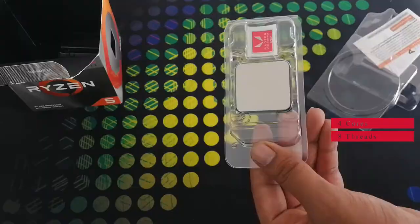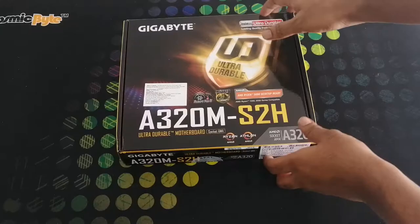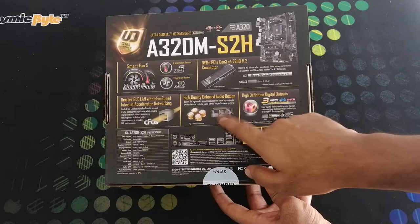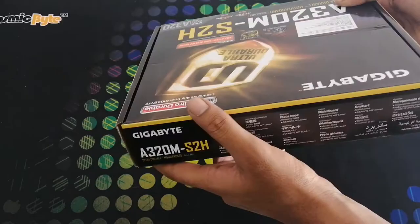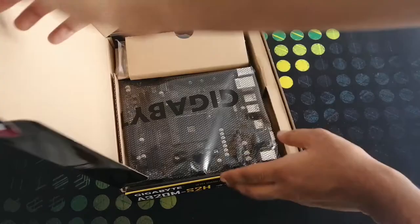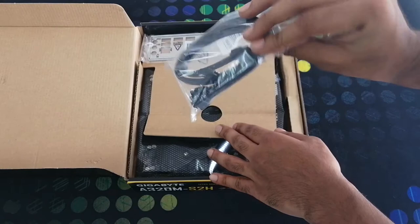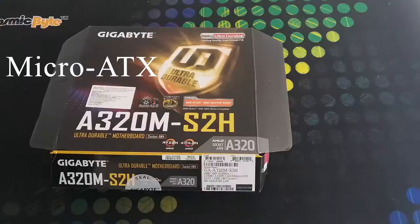Next, moving on to the motherboard. We have the model number mentioned. On the back we have the specifications mentioned. On the sides, we also have the model number mentioned. It is suitable for AMD Ryzen and AMD Athlon. Inside we have the cable and I/O port shield, and finally the motherboard. The size of this motherboard is Micro ATX and it has an AM4 socket.